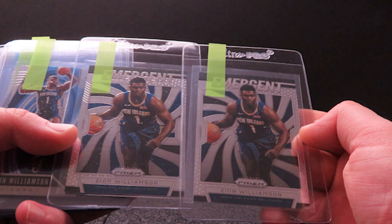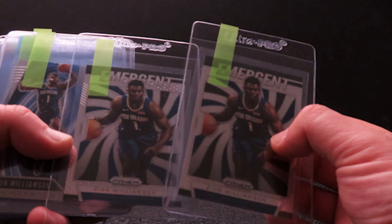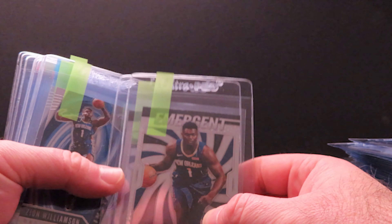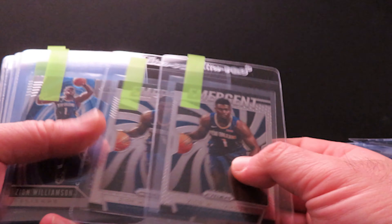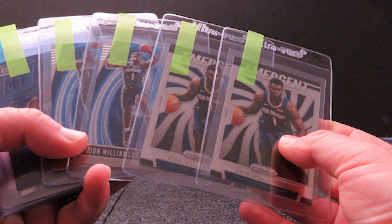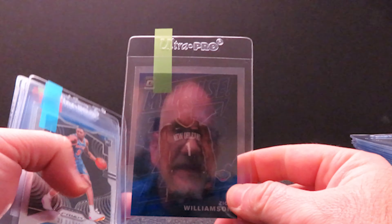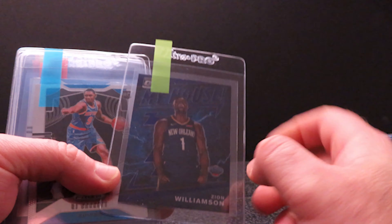Then I have two Emergent Zions — not quite sure how to tell centering on these, but the corners, edges, and surface looked really good, so I'm going to give them a try. Believe it or not, these are around 50 to 60 bucks even with SGC, so I can't go wrong. The insert selling at 50 bucks apiece — that's 200 bucks right there for four. Then there's the purple Ja Morant — just like before, I love this card. This will be one I definitely hang on to no matter what grade it gets.